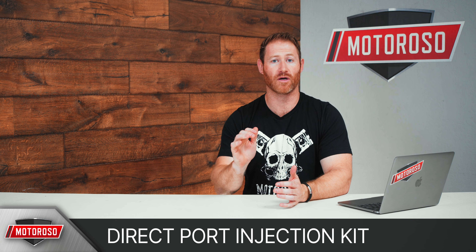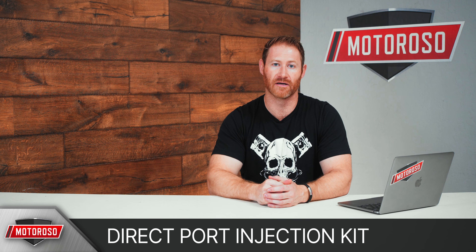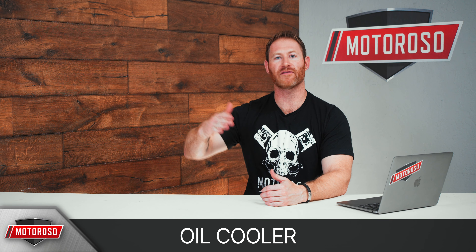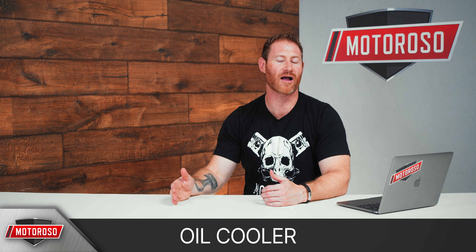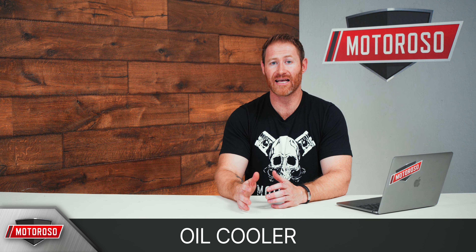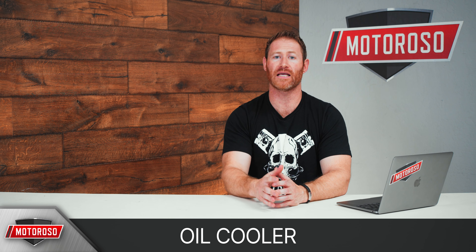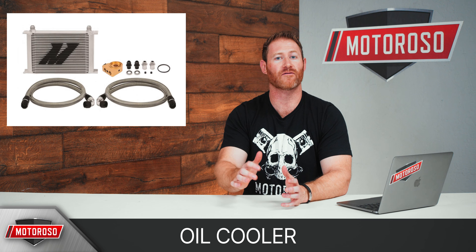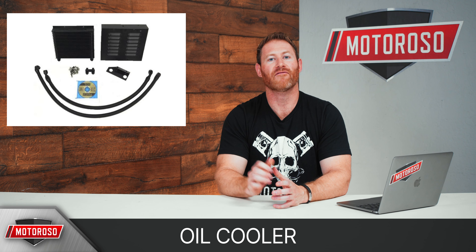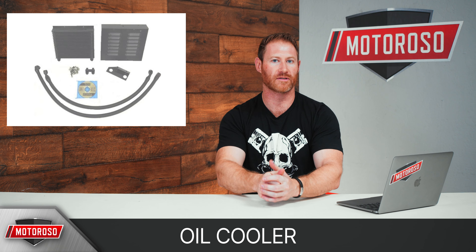If you really want to go to the pinnacle of water methanol, we recommend the direct port injection kit from Snow Performance. This will set you back around $1,250, but it includes a CNC machined direct port injection plate that you mount directly onto the head, shooting that water methanol right into the source and maximizing performance gains — making it the most efficient water methanol system available. Some E90s came with an oil cooler, but if yours doesn't and you plan on running the car hard, tuning it aggressively, or taking it to the racetrack, you'll want to keep oil temps down. Mishimoto makes a universal option for only $400, and Evolution Raceworks has a kit for $800.